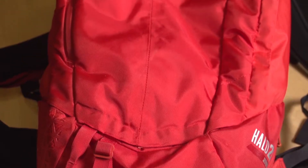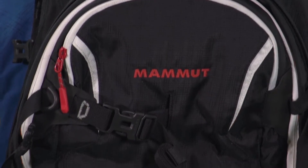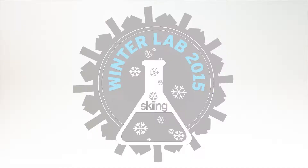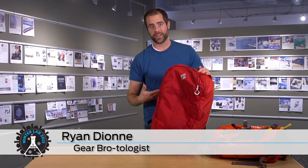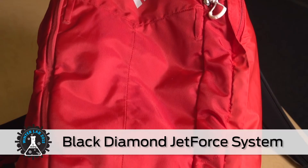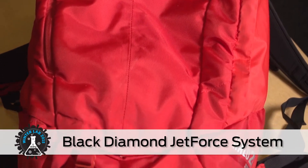With so many avalanche airbags now available for backcountry skiers and riders, it's getting harder and harder to know exactly what's best for you. Winter Lab is here to set you straight. Perhaps the most innovative airbag to date, the Black Diamond Jet Force system inflates via a battery and a rechargeable fan. The lack of compressed gas means it's the first ready-to-deploy airbag on the market that TSA doesn't have an issue with, and that is huge in the U.S. because you can get to your destination without having to worry about refilling a canister.